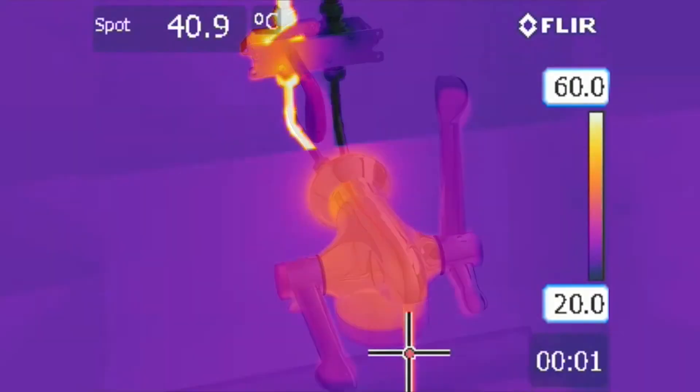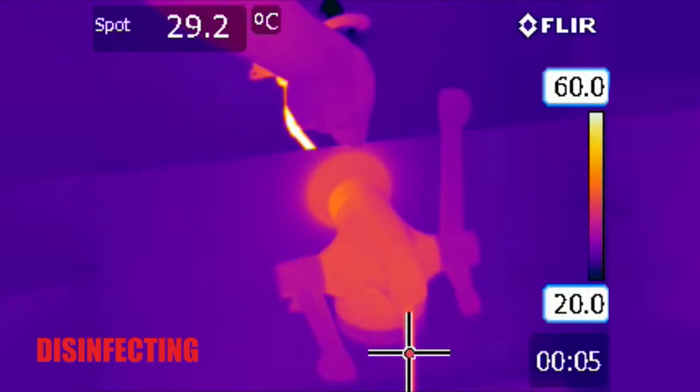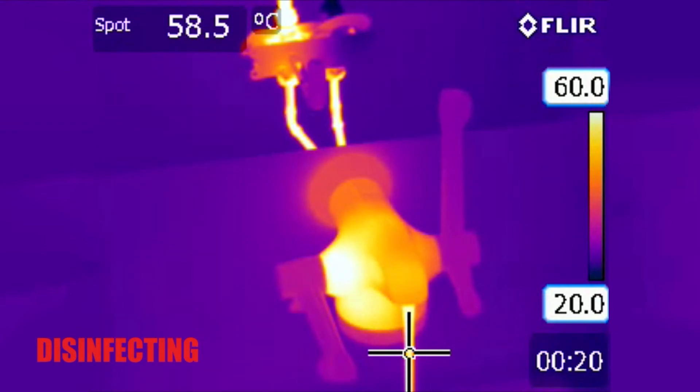Using an OptiTherm tap for demonstration, the thermal imaging shows how, in disinfection mode, all the components downstream of the mechanism are raised to system temperature. The temperature of the discharging water, measured at the spot, rises gradually as the tap's metal body absorbs its heat.